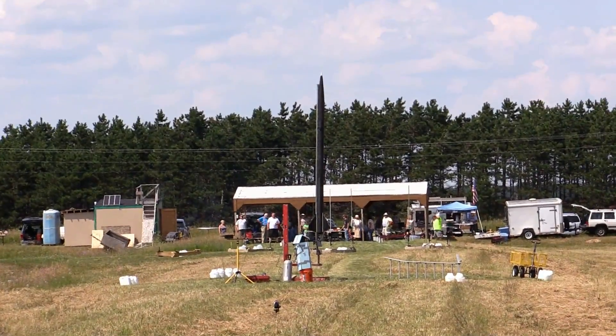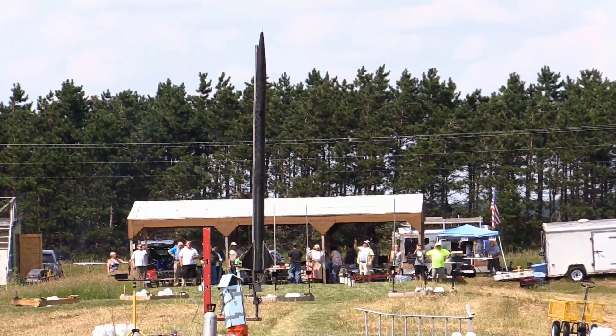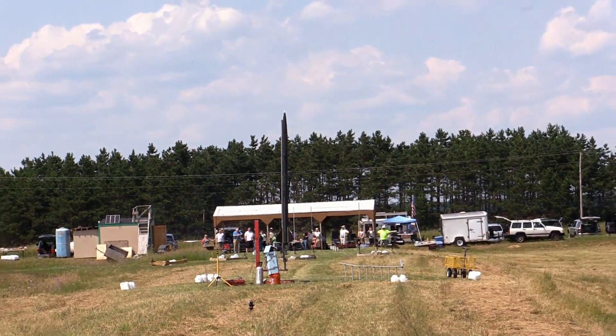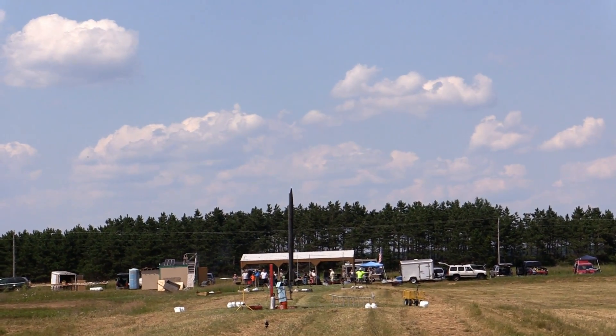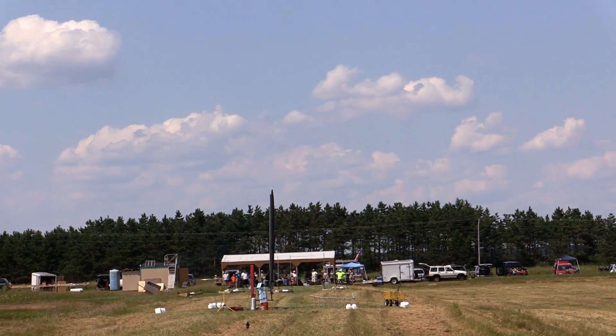We've got Tom Rollins, vertically challenged. This is a level 3 certification flight. This rocket is a 35-pound rocket flying on an M1670 blue motor. It's a dual deploy rocket — it has a drogue at apogee, the main is at a thousand feet with a backup at 800 feet. And this is a level 3 certification flight, so we're going to take our time and do a really long slow countdown just to annoy Tom as much as we possibly can.